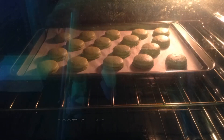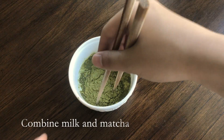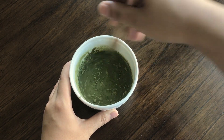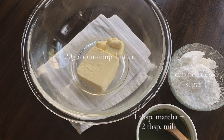Meanwhile, we can make the frosting. First you need to make the matcha paste, in which you just stir together the matcha powder and milk with a chopstick. For the frosting, you need room temperature butter, powdered sugar, and the paste we just made.